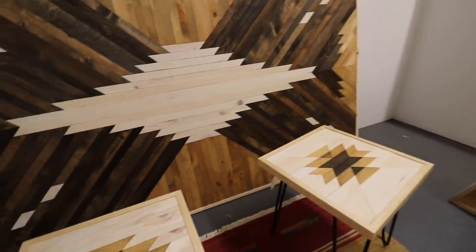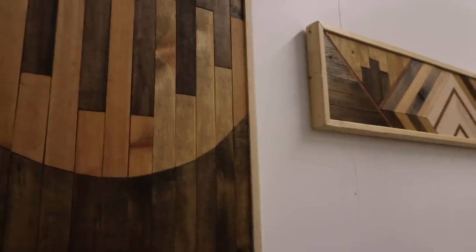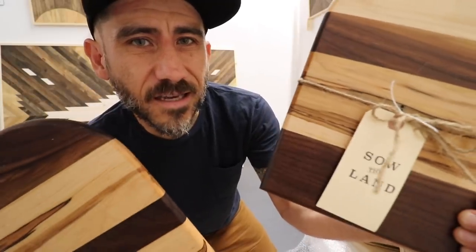Hi, my name is Jason from Sew the Land and this is our shop inside Atomic Furnishing and Design in Asheville, North Carolina. We make and sell from our small homestead and we also have our own website where we sell the things that we make. Today I'm bringing in some more product — I try to update our shop here as much as possible, and we have cutting boards that I'm bringing in today.